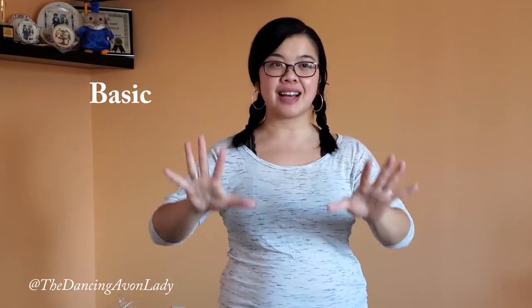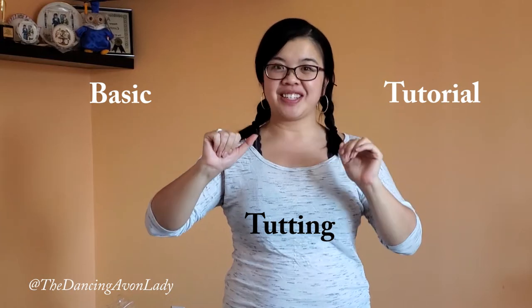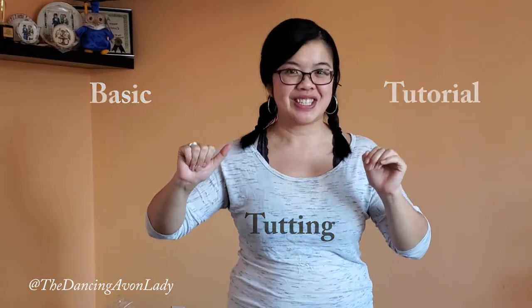This is a very basic tutting tutorial. You're going to first start with your palms together, right towards your diaphragm area. That will be count one. Next, you're going to take your left hand and pivot it down while the heels of your palms are still touching — that's two. Right hand goes up, left hand goes down.